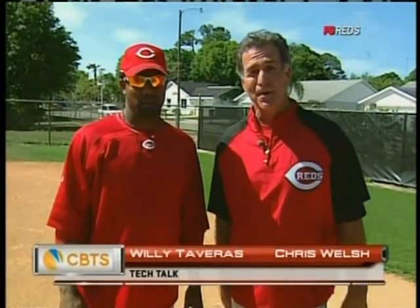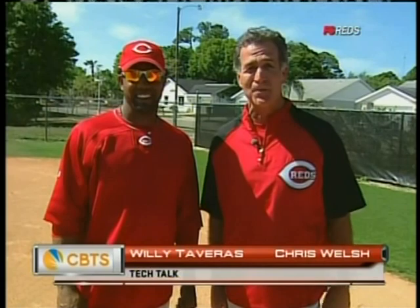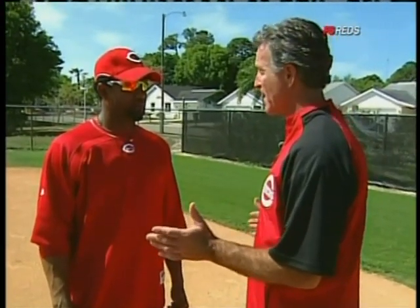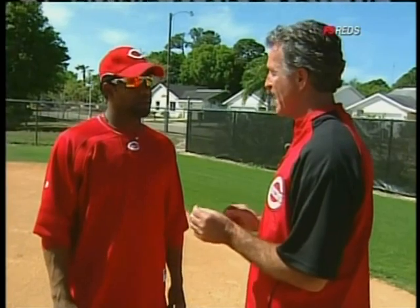We're talking the running game on this episode of Baseball Tech Talk, brought to you by CBTS. This guy, red-center fielder Willie Tavares — a fleet-footed stolen base guy. Willie, this is a really informational segment to find out exactly what you're thinking about when you get on base and think about stealing.